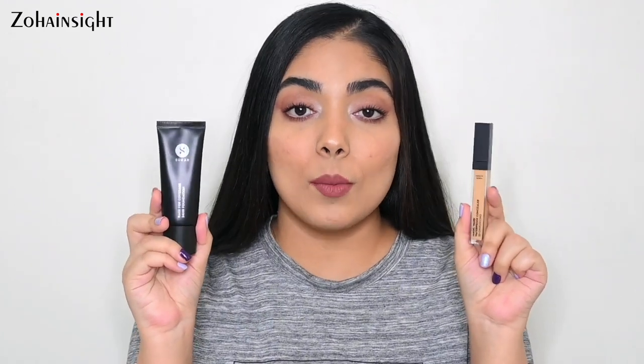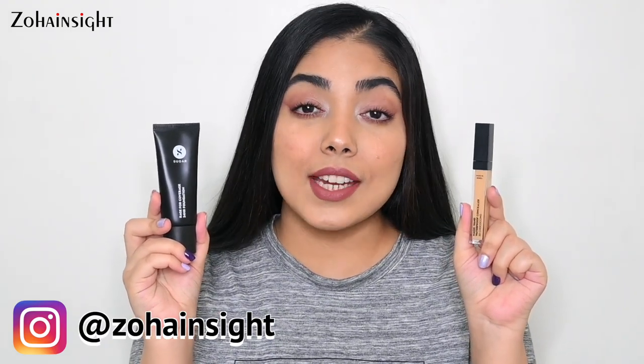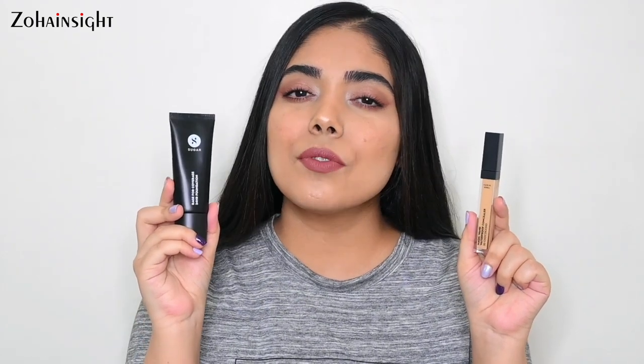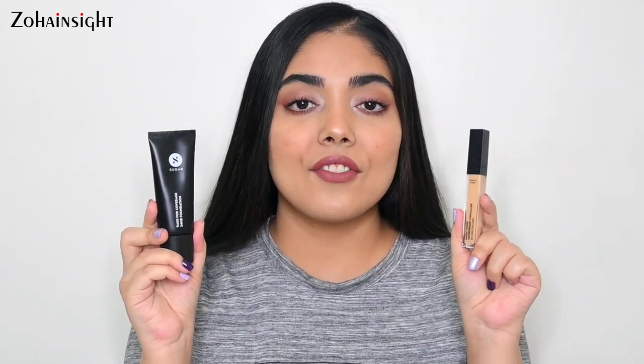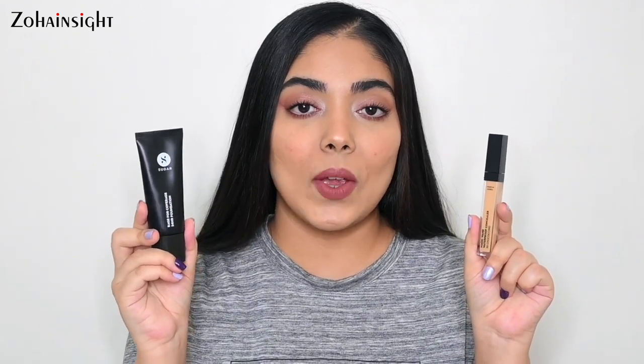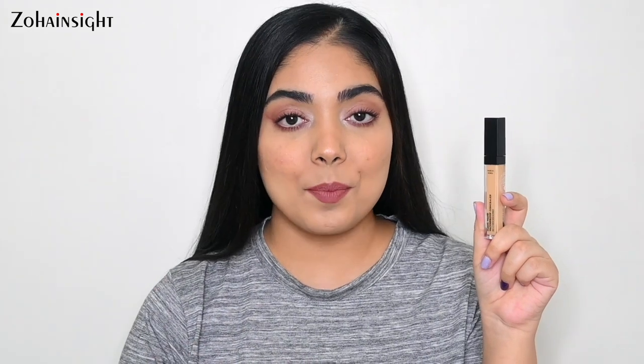I wore this concealer along with the foundation for almost 10 hours and the experience was really nice. It didn't crease much — after 6 or 7 hours there was very minor creasing, which you can address with a powder. This is also great if you have fine lines and wrinkles, but don't forget to set with a loose or compact powder. This concealer will be a great purchase for beauties with oily eye areas. I personally love this concealer and all other Sugar products — all of them are my favorites. I will definitely repurchase this. The concealer is priced at 799 rupees for 8.4 ml.